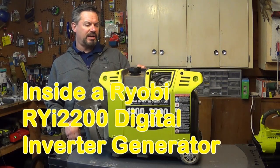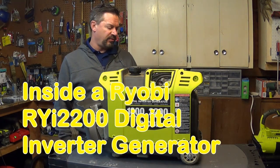Hey, it's Firmbark here, and this is my Ryobi 2200 inverter generator.